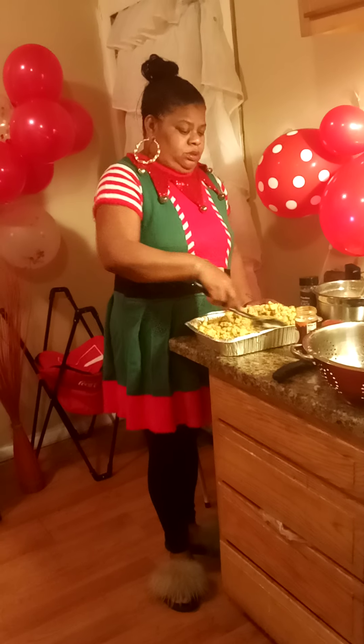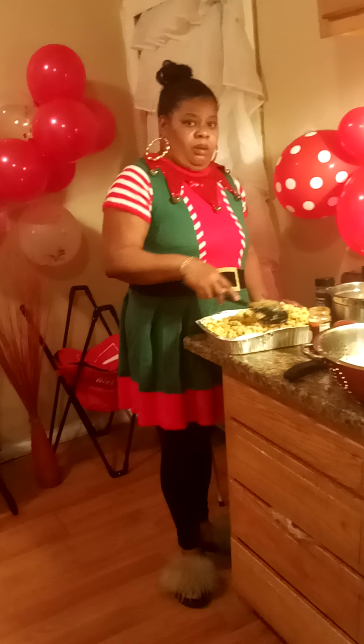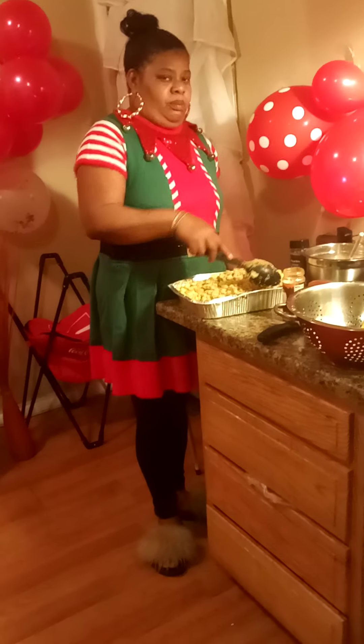Hey, welcome to Michelle and Anthea. My little hubba, she's not available — she's safe, she don't have time today. So I'm making some cornbread stuffing.